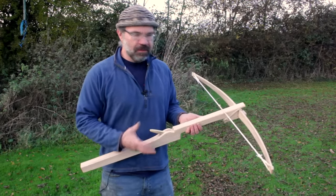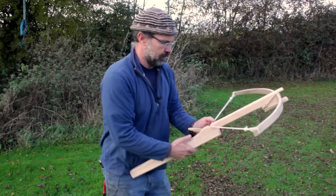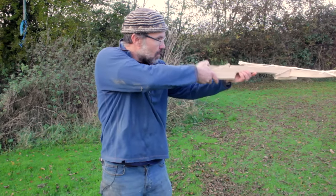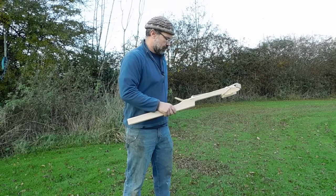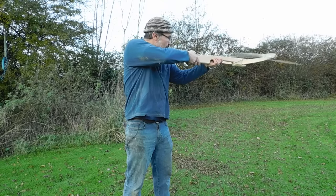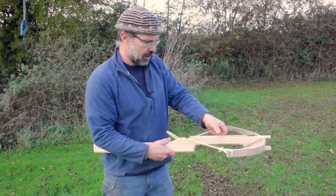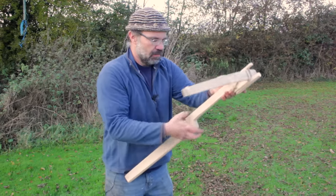We have the bow — everything's assembled, so it's time to shoot. Just span it by hand, draw it back, putting the bolt in the groove, and you shoot. You've got to be careful not to get the butt of the bolt over the top of the trigger peg, otherwise it just clips it out of the way. But it shoots nicely.